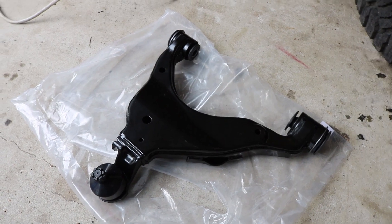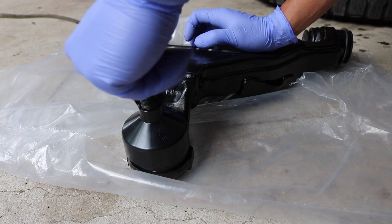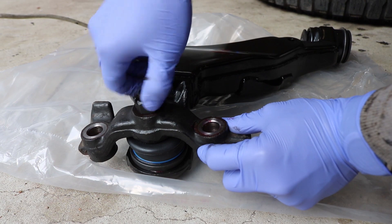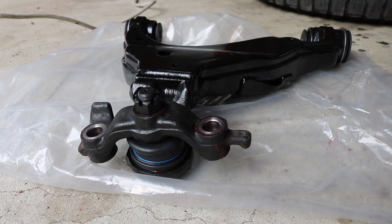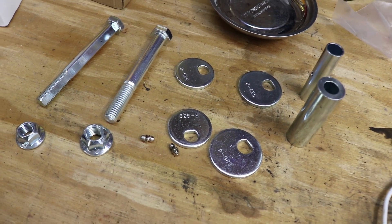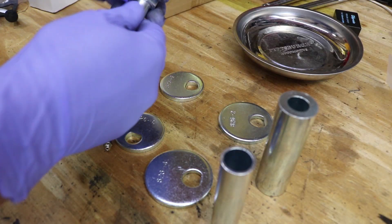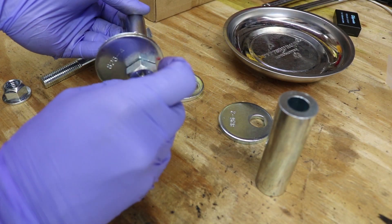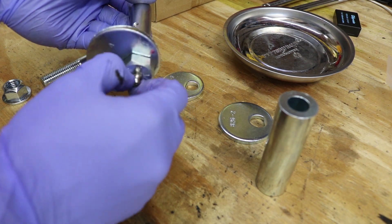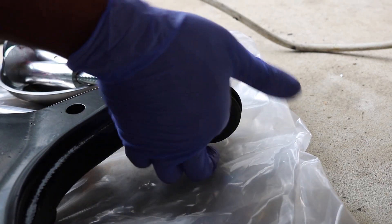Now we can prepare the new lower control arm. Remove the castle nut and protective plastic shield, then install the bracket and finger tighten the castle nut. Now let's prepare the new hardware — here I'm using aftermarket greasable cam bolts. Use wheel bearing grease to grease the bolt shafts prior to assembly. Make sure to install the grease fittings and keep them finger tight for now. Grease the inner sleeves of the lower control arm mounting points.